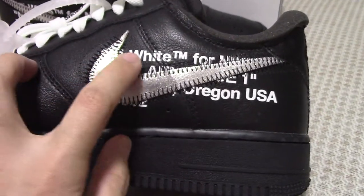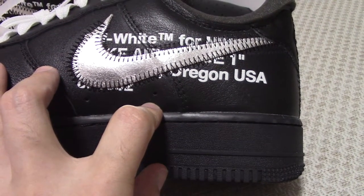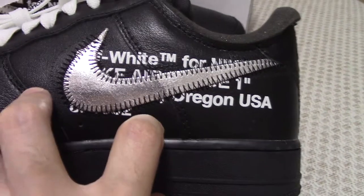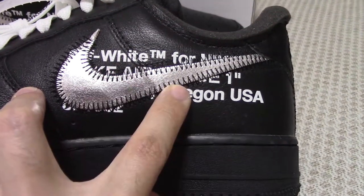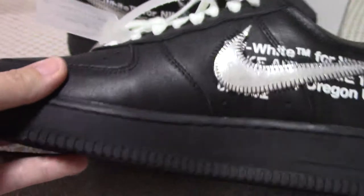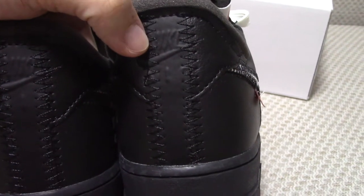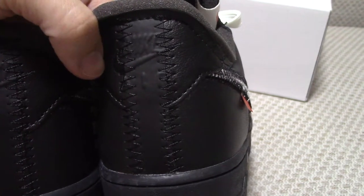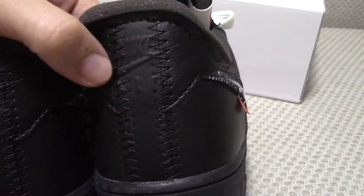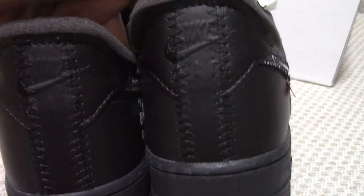Now let me show you the inner side. On the inner side you can see the Off-White text — the same text as found on authentic Off-White pairs. On the back side, you can see the Nike lettering and the small Nike logo. The stitch lines are also very on point.